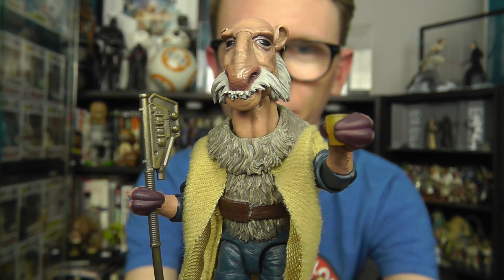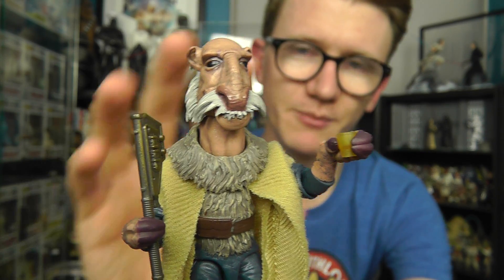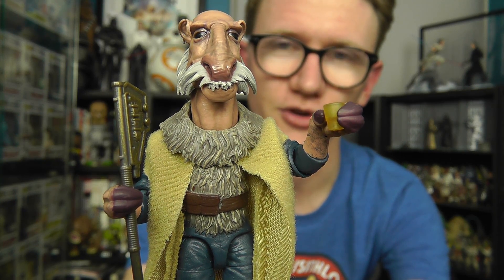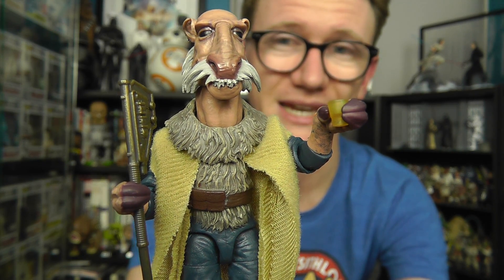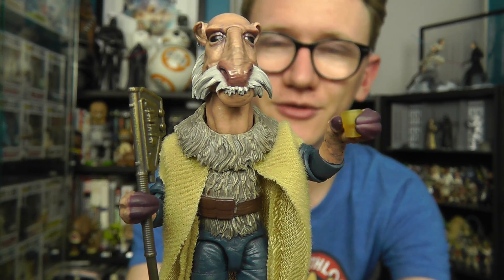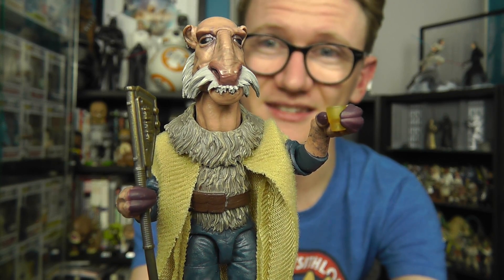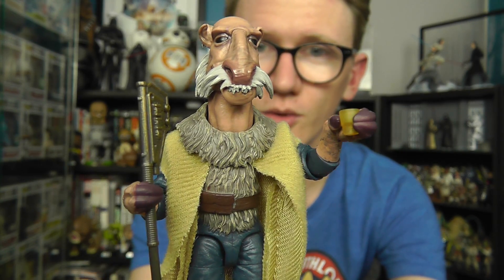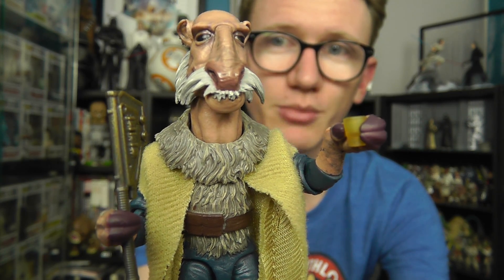Really nice figure — we'll run through the articulation first. He comes packed with articulation; one of the really key things about the Vintage Collection is the fact that it does feature premium articulation. For the past few years the 3¾ inch line has been plagued by 5 points of articulation, which I was never a massive hater of, but I am happy to know it's going to cease to exist going forward. With the Rise of Skywalker we'll only see figures from the Vintage Collection, and the only other 3¾ inch releases going forward will be from the Retro Collection, the vintage reproduction line.